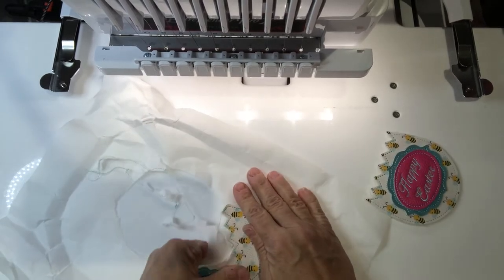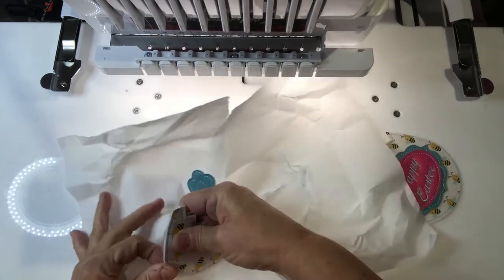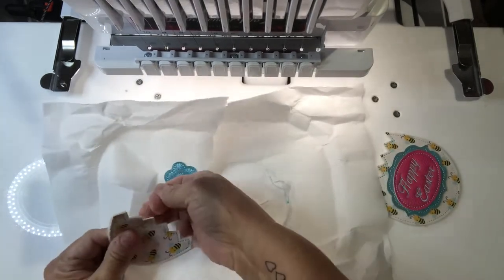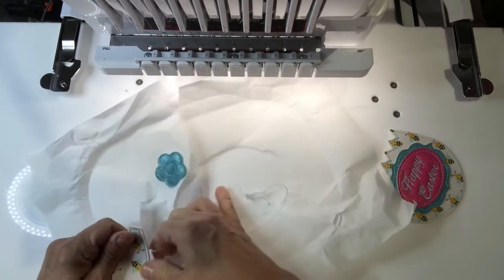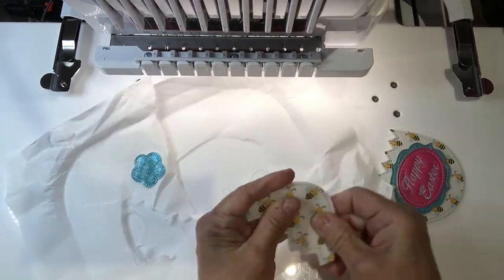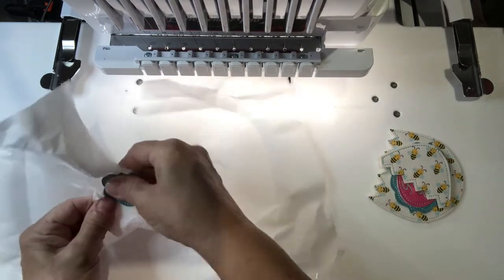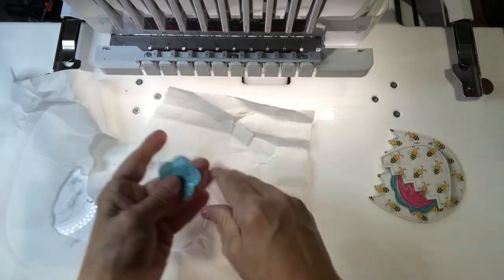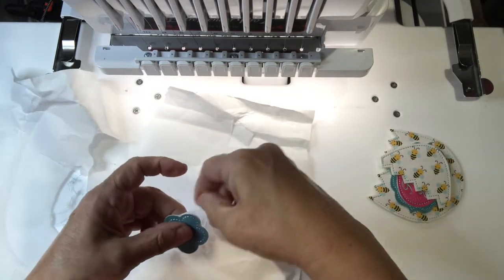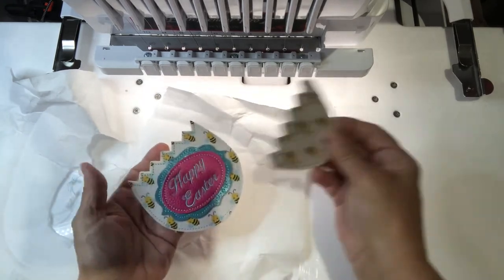Do that on all three of these, set them aside, and then re-hoop another piece of tearaway stabilizer for the other part of your egg — for the inside and the back. There you go, and you can clean up the edges however you like. Just set these aside.